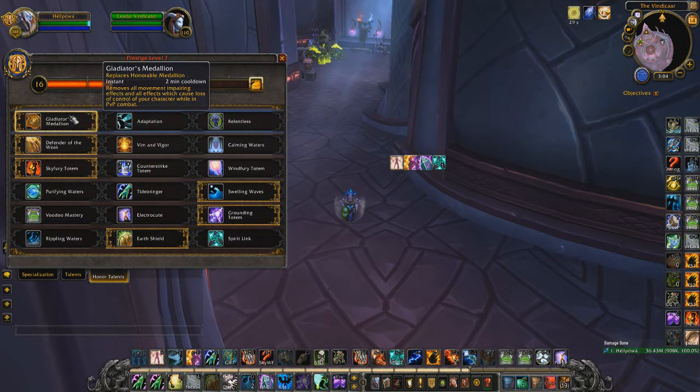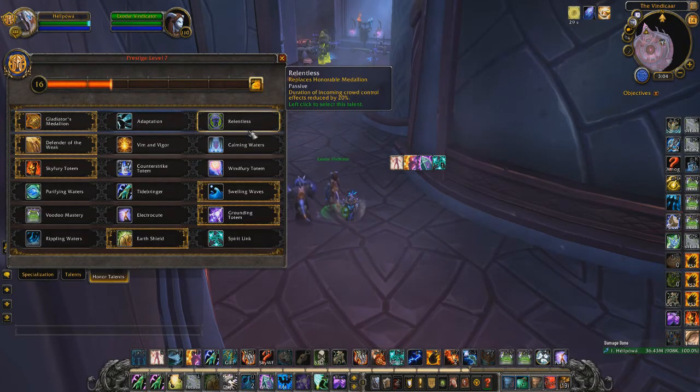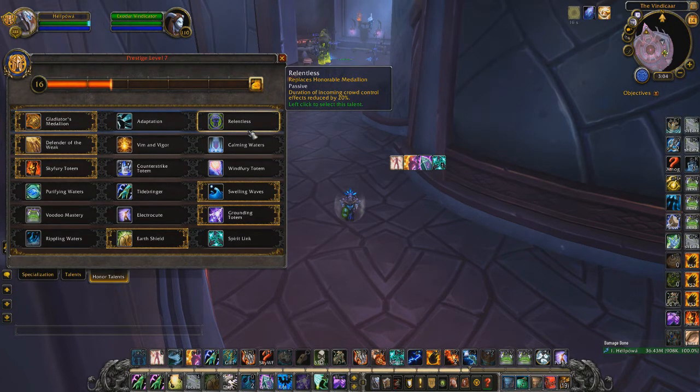Relentless is still very good — you rely on your partners to peel or use a cooldown to help. But over a longer period if they focus CC and stuns on you rather than going on your partners, Relentless is better overall. General rule: Alliance uses Medallion; Orc uses Relentless mostly against stun-heavy teams. You have to play and see what people at your current rating are doing — if they go for you a lot, trinket might be better.